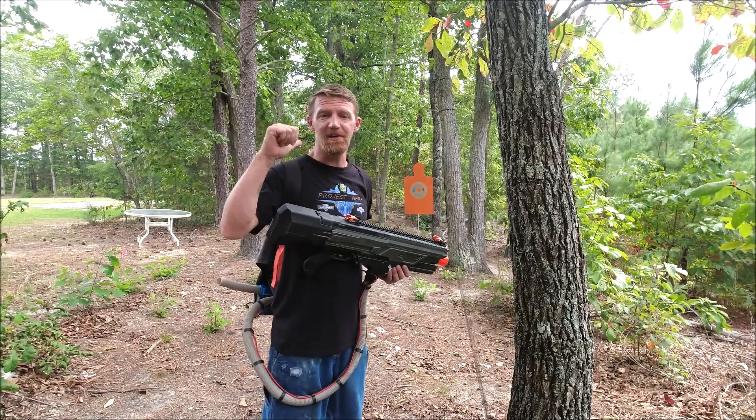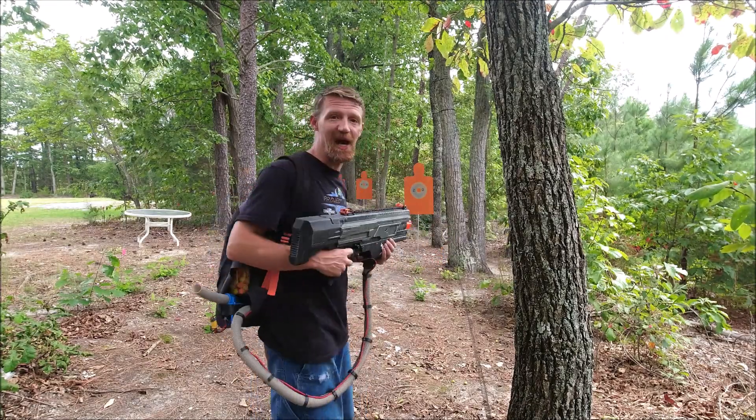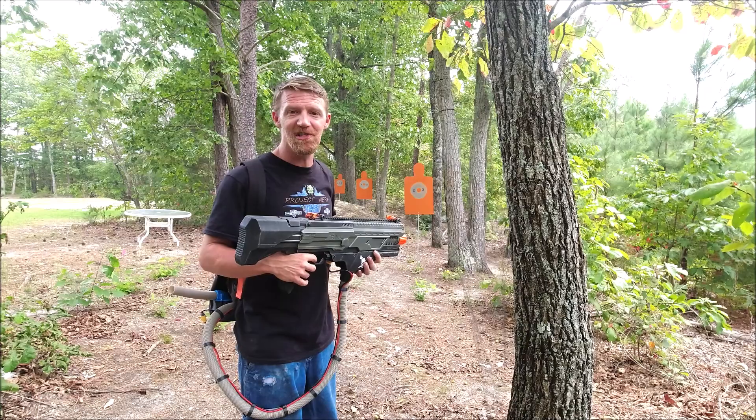I've got my 320-ounce jar attached to my Proton Pack inside the cheapest backpack money can buy — I think I got it at Dollar General for like three bucks. Let's throw a few rounds downrange and see what happens.